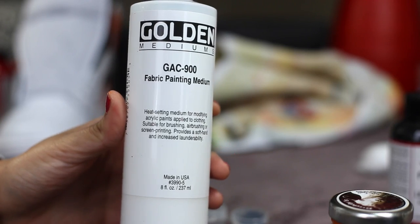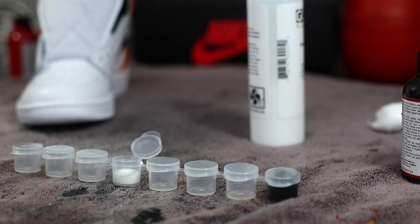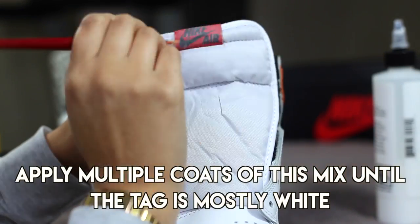For the Nike Air tag, we're going to take our GAC 900 as well as our flat white paint and do a 50-50 ratio of each in a container and mix.